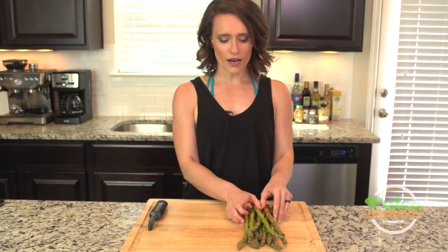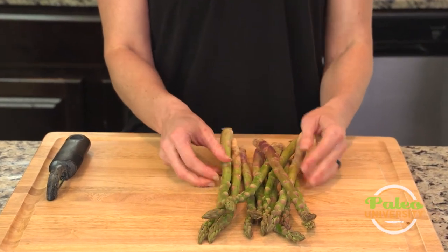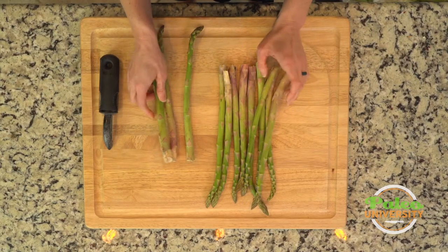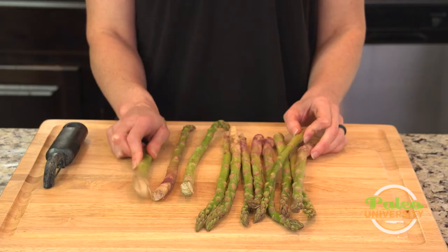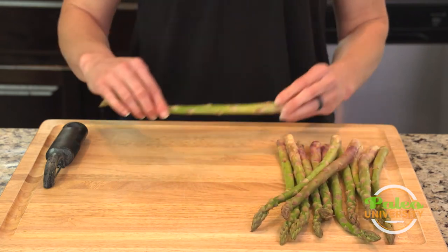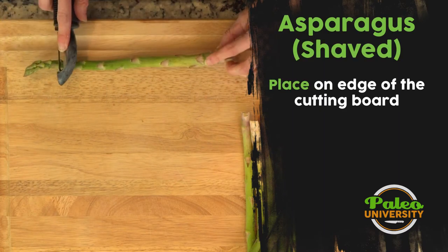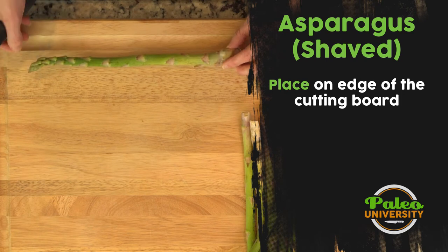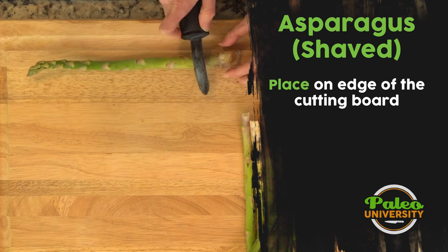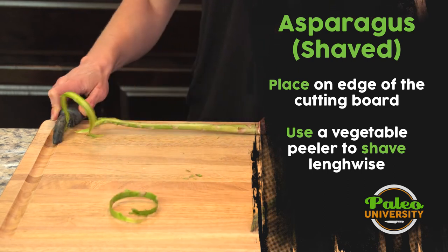Now we're gonna talk about how to make shaved asparagus, which might sound weird. When you're gonna be shaving asparagus, you want to make sure that your asparagus is thicker — so these are pretty thick asparagus. Sometimes early in the season, especially, it can be hard to find the thicker ones, but we do what we can. So I'm just gonna take one of these and use my trusty peeler. I'm gonna put it along the side of my cutting board so that the handle comes off to the side, hold it at the very woody end, and start peeling down. You can see it comes off pretty easily — it makes these little shavings.